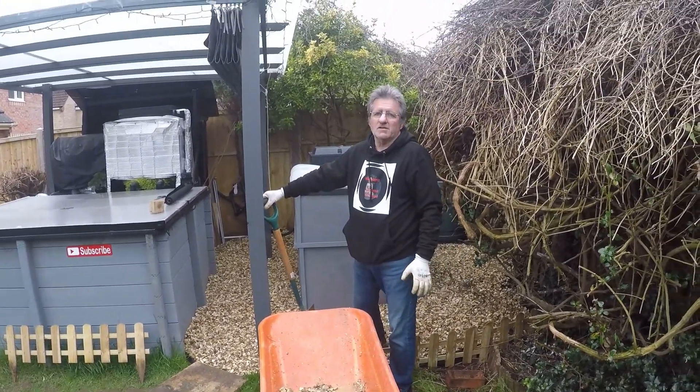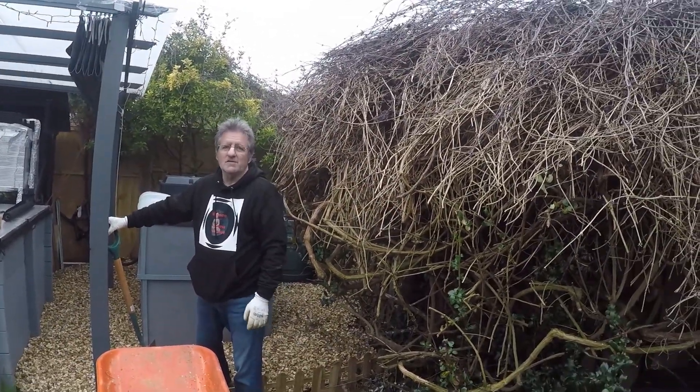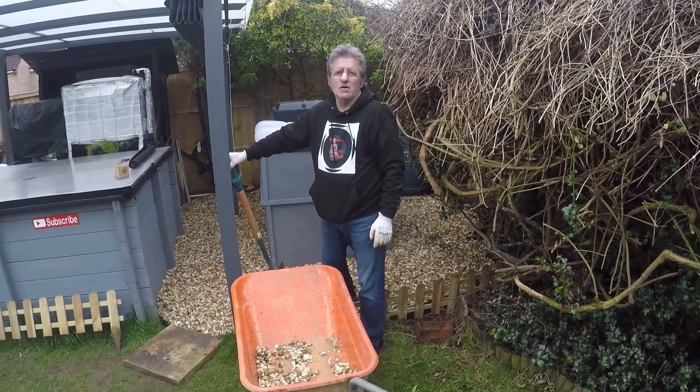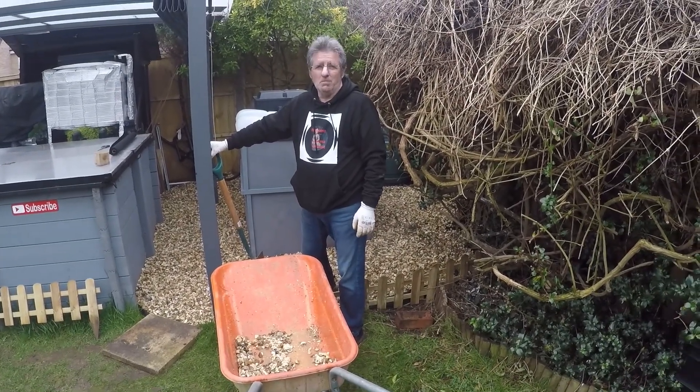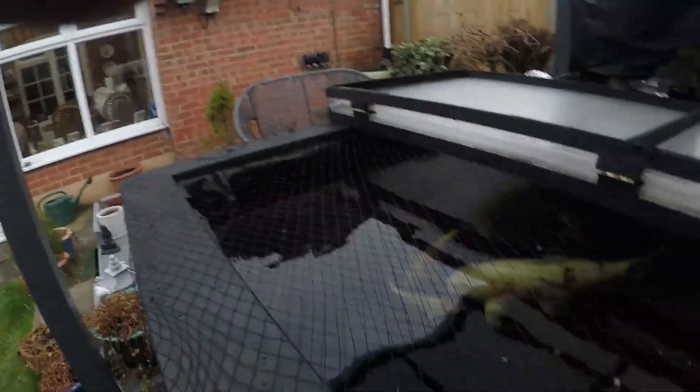Oh, that's it people — nearly a ton. Well, that's all that remains of a ton of gravel shifted. I am well and truly broken, people. Well, from a very broken Dave at Koi Karma.